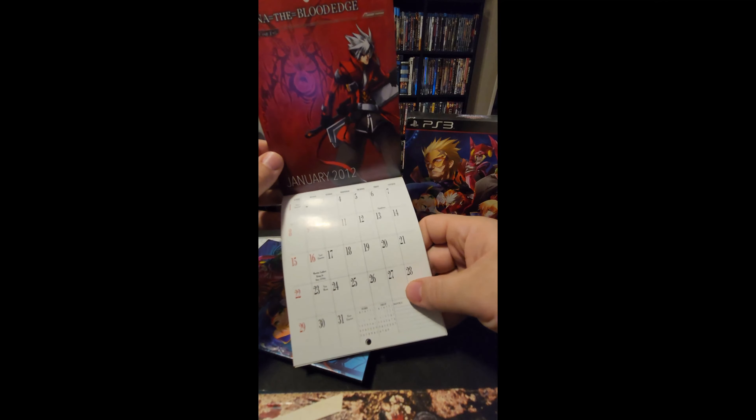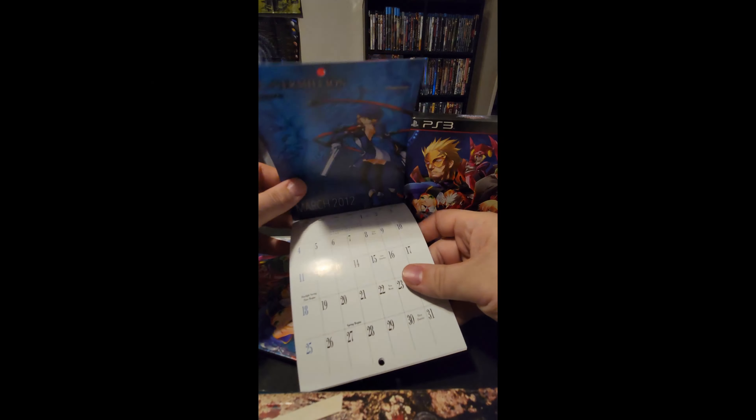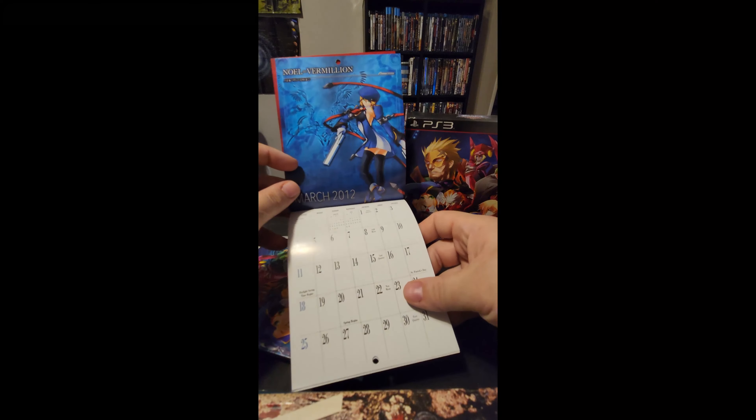It's got some interesting artwork. It's from 2012 — this game came out then. I bought it on Amazon new for about eleven dollars recently.